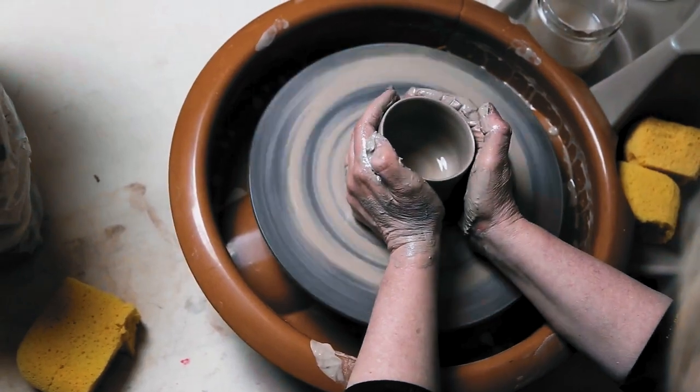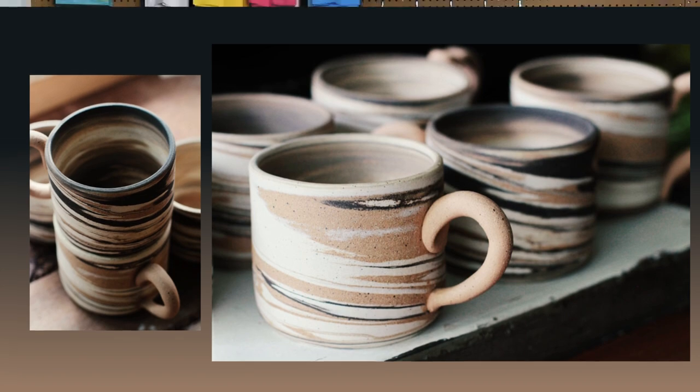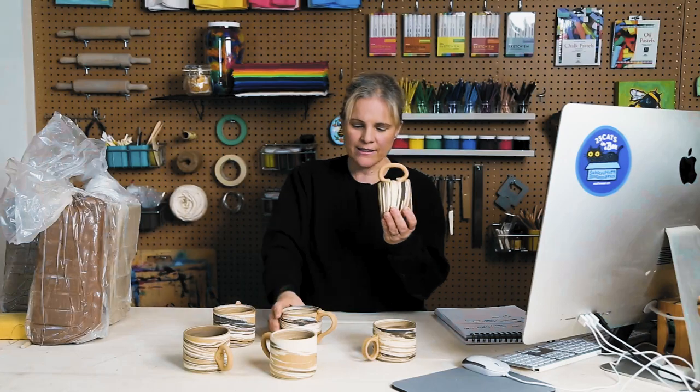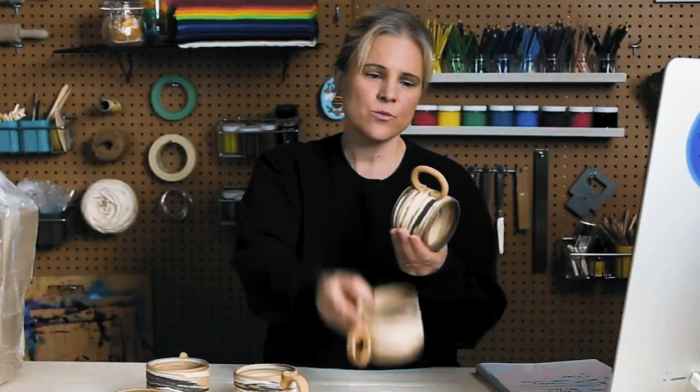Once you do get your centering, you can make these beautiful cylinders just like Martin did. Then you can start learning about handles — a larger handle, a different shape handle, or small handles, whichever you like and whatever feels comfortable in your hand.